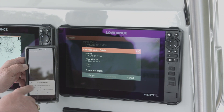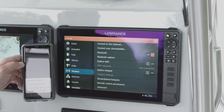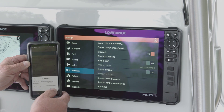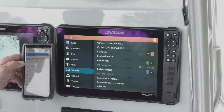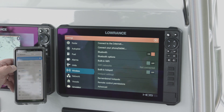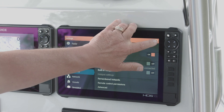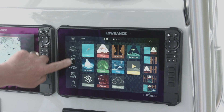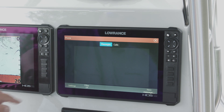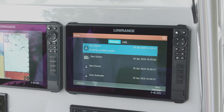It asks if I want to allow access to messaging — I'm going to say yes. Then it asks if I want to allow access to contacts — I'm going to allow that too. If I don't allow access to messaging and contacts, then when I get a text message or a phone call, it's not going to display on my screen. Now that we've made that connection, we come over to the phone and as you can see, it's going to show the messages and calls there.